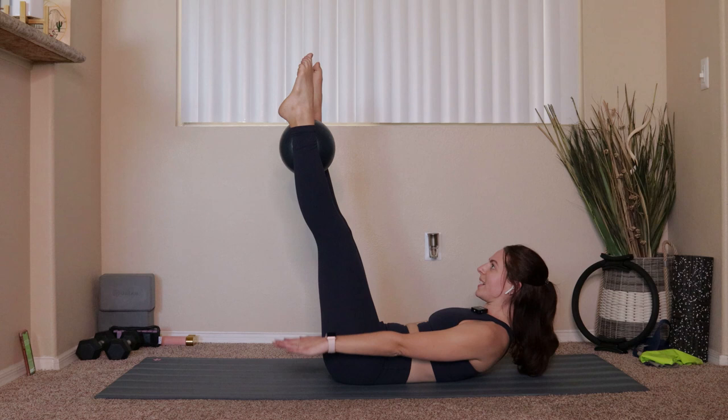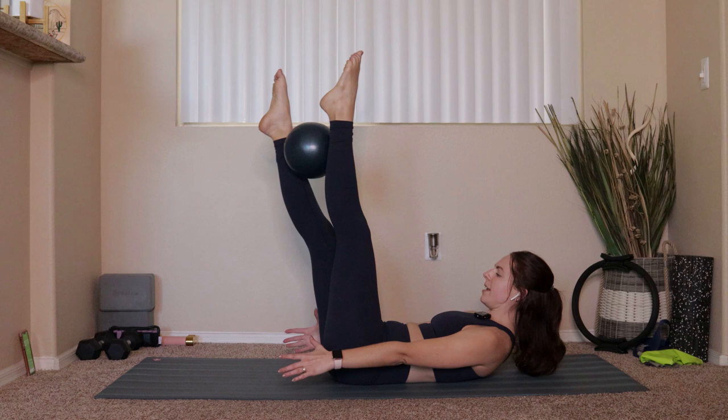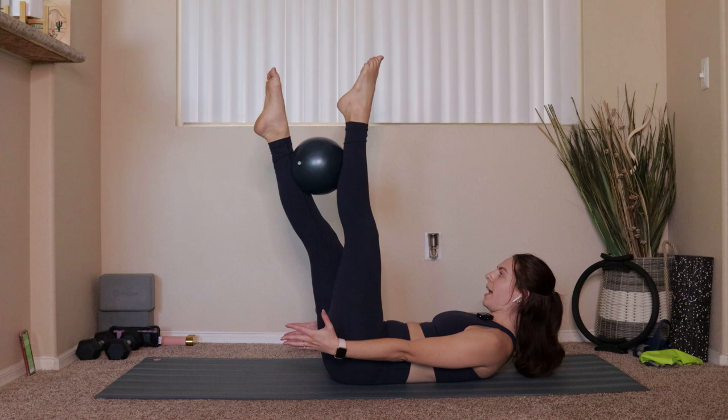Keep holding here in this crunch. Take the ball and roll it right between your ankles — roll it so the left foot comes to the top. Do four more each side: left and right, left and right. This is going to be two on the left, two on the right. Last one on the left, last one on the right.